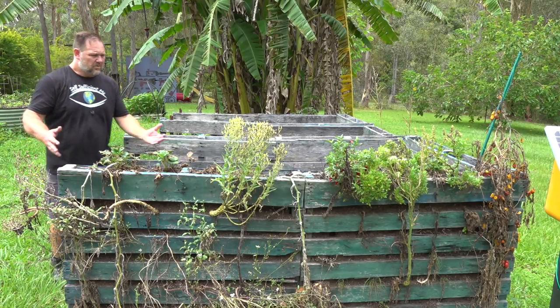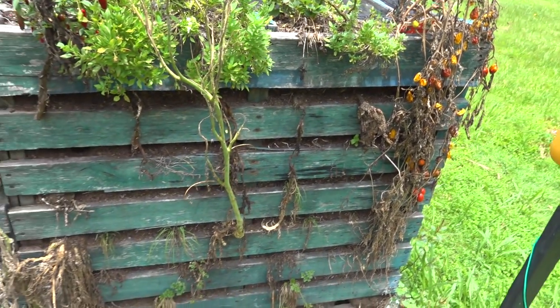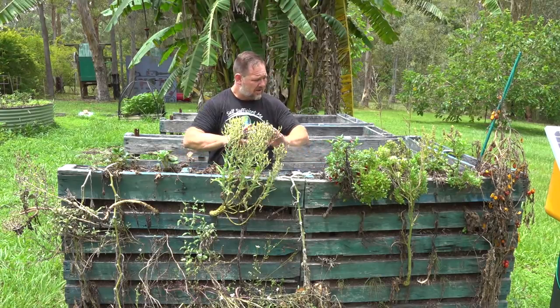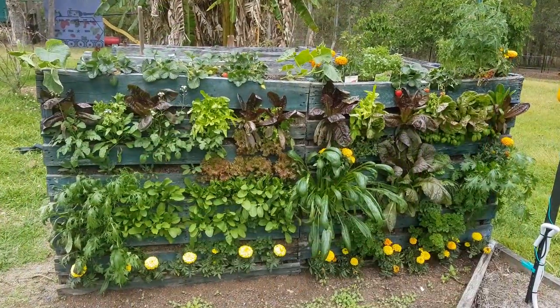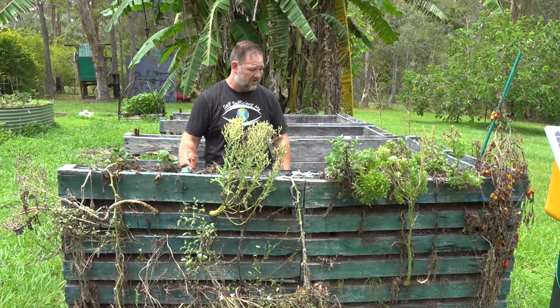Oh no, what's happened to our beautiful upcycling grow wall made of pallets? It used to look like this, but now she's all dying and looking pretty shabby to be honest.